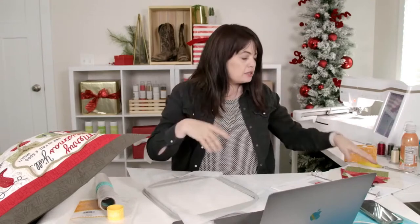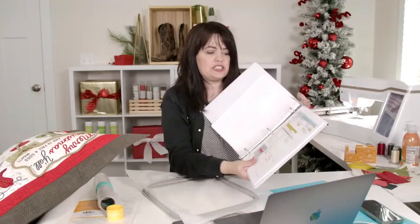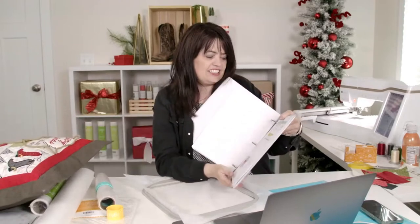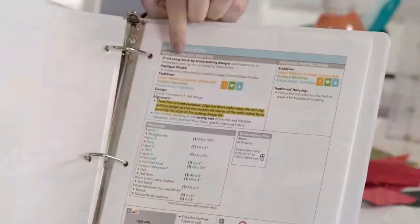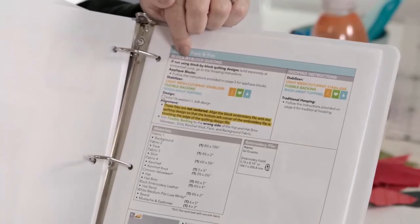I've got Jessica here, I've got Andrew here, we are ready. Merry Christmas y'all! Today, if you're looking at the download, I am on page 29 - that's where we're going to start. As I mentioned a couple days ago, when you get to this set of instructions, we're going to together work on Santa's face and hat. There are two options labeled at the top. One is that we could start by doing our block by block quilting.